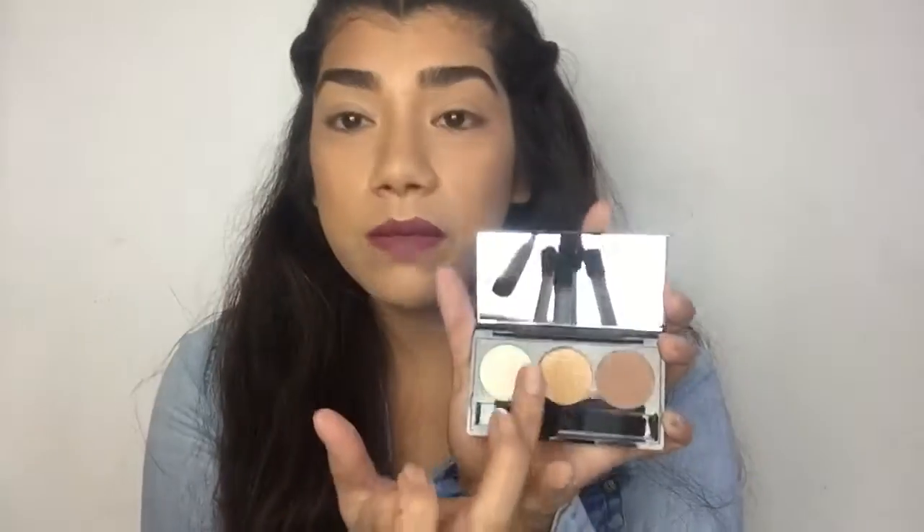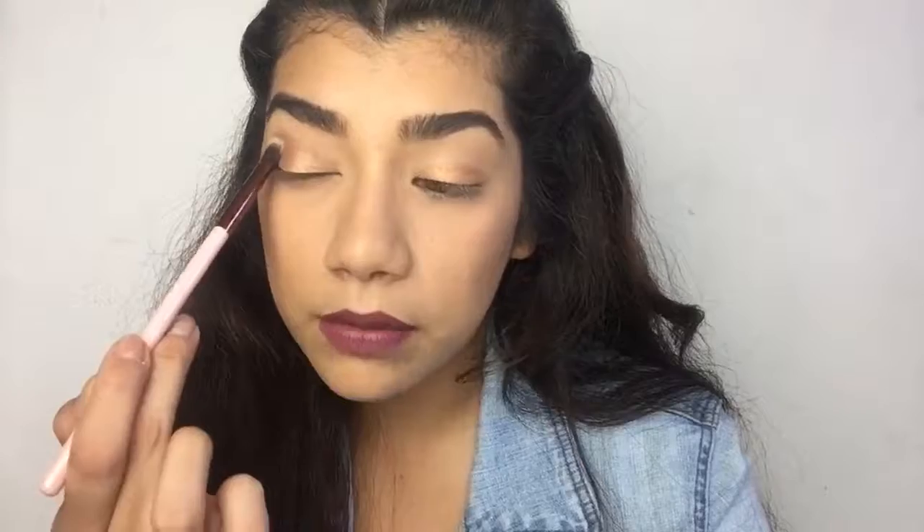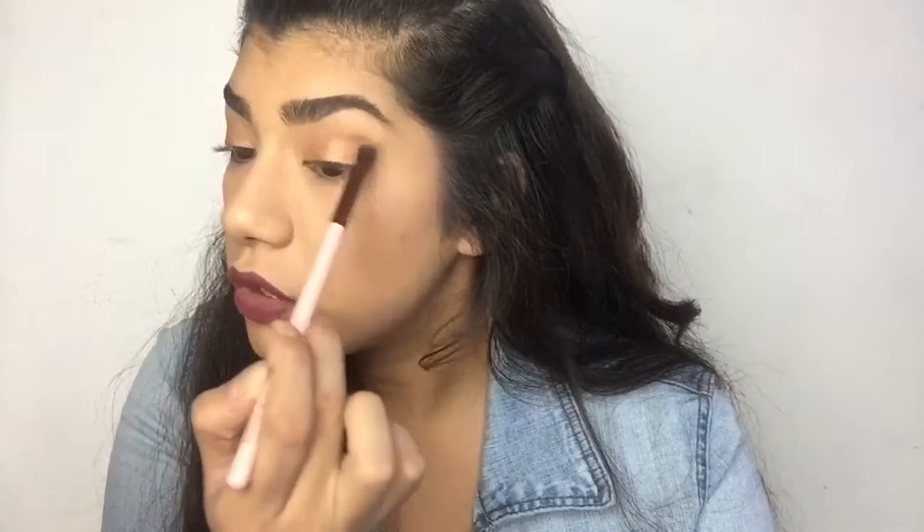I'm going to pat the gold all over my eyelid with my finger and blend the edges out. Then I take the brown and blend it into my crease. It's really powdery but I don't mind it. The colors blend really nice. That's it for my BoxyCharm unboxing — I really like everything I got. I definitely think it's worth paying the $22 every month for the box. Don't forget to subscribe if you haven't already, and I'll see you in my next video — bye guys!